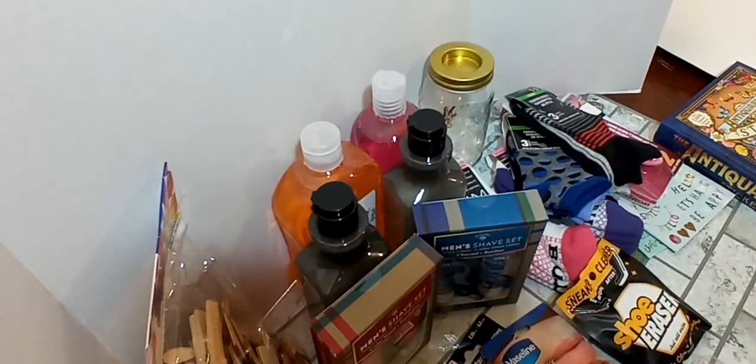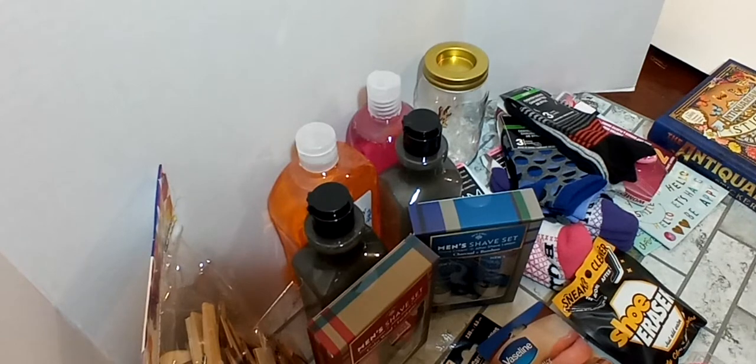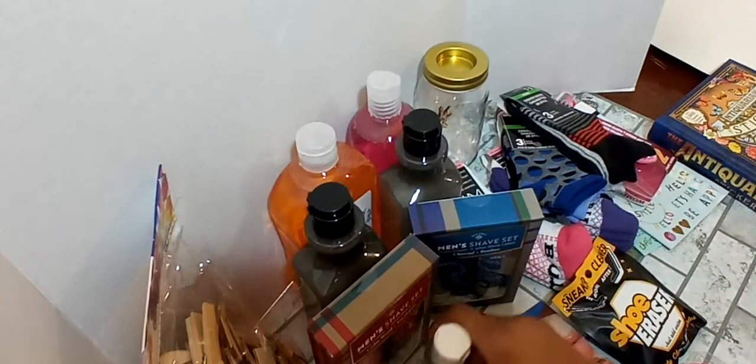I got this Craft Wise Chalkboard Paint — it's a two-ounce bottle. I just got that to add it into my crafting supplies.